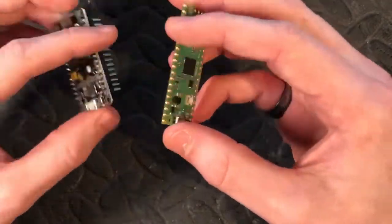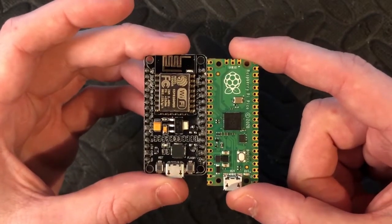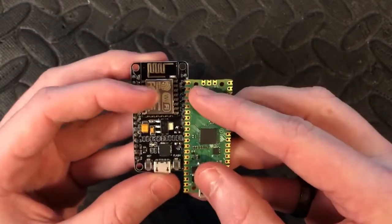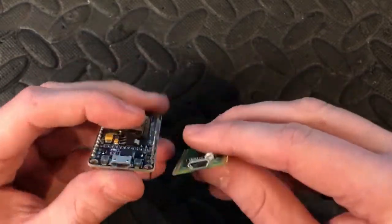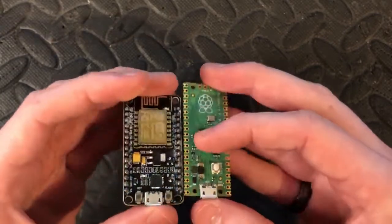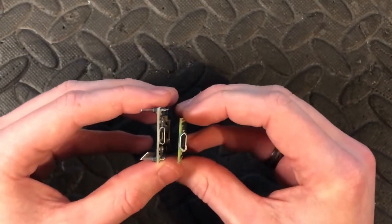From a first glance at the size, they're similar in length with the Pi being slightly longer, but then again it's got more pins so it would be. They both have holes for when you want to attach them to your assembly, they both use Micro USB, and the depth is similar as well — the ESP is slightly wider.